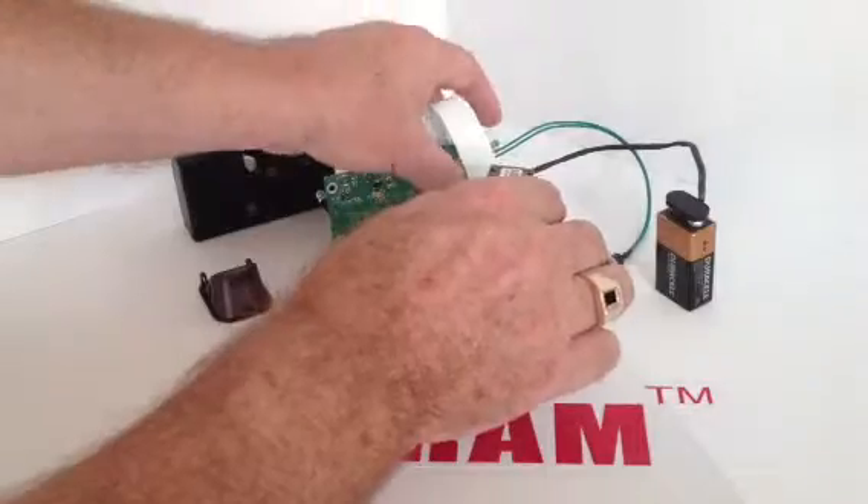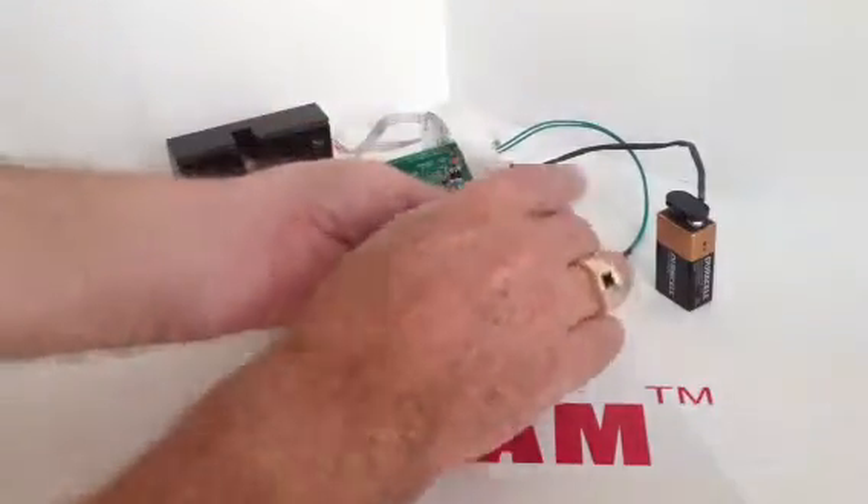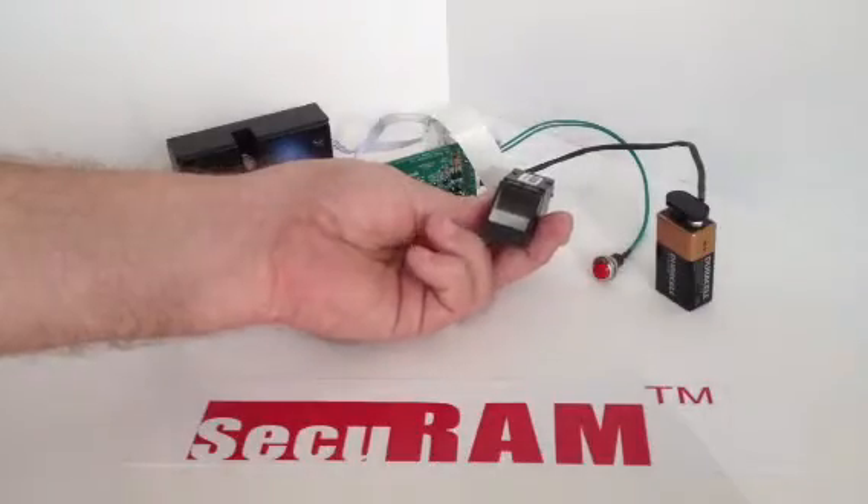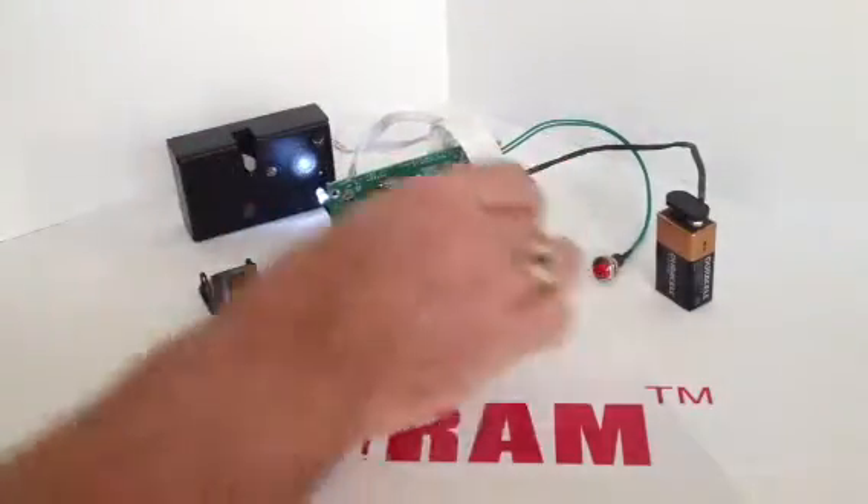In order to open the lock, I would press the activation button, put my fingerprint on, and the lock unlocks. So that's how you enroll it.